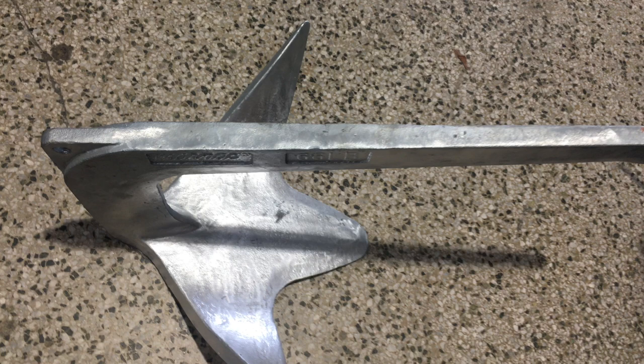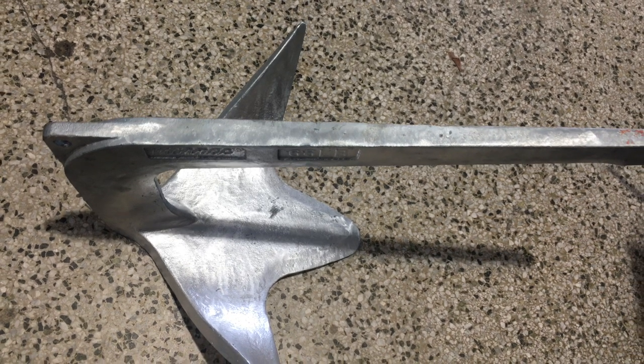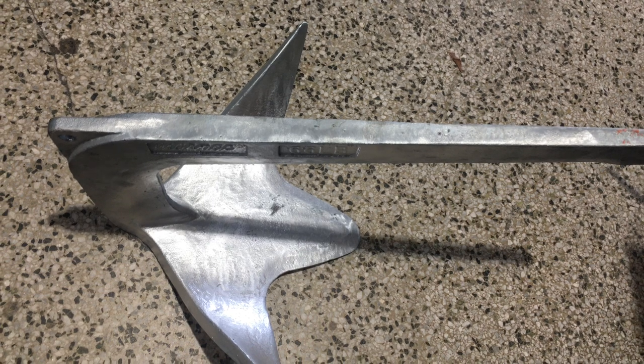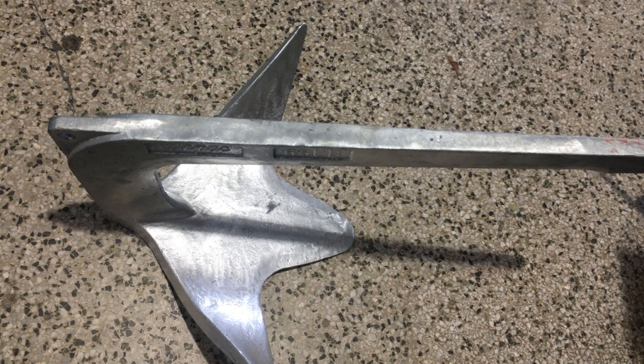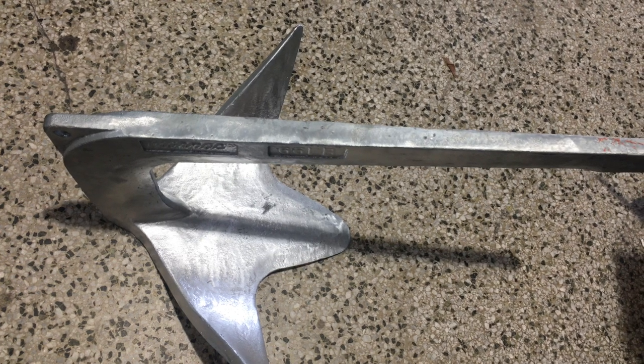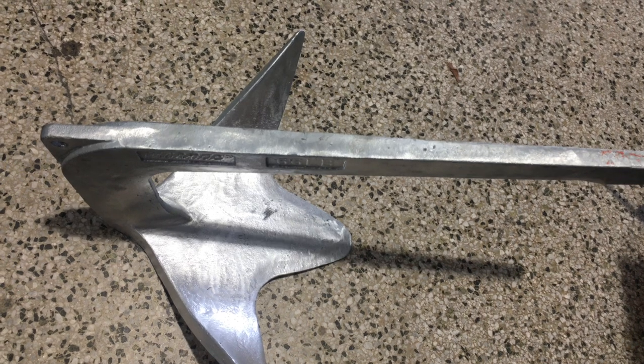If you're considering an all-around great anchor for your boat, search no further. The Bruce claw shape is fantastic — it's formed in such a way that it sets quite well and consistently, and supposedly rights itself when it lands on the bottom. Works great in rocky and semi-hard bottoms, so buy it now.